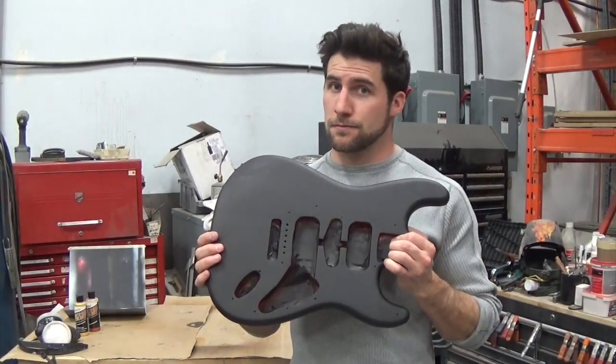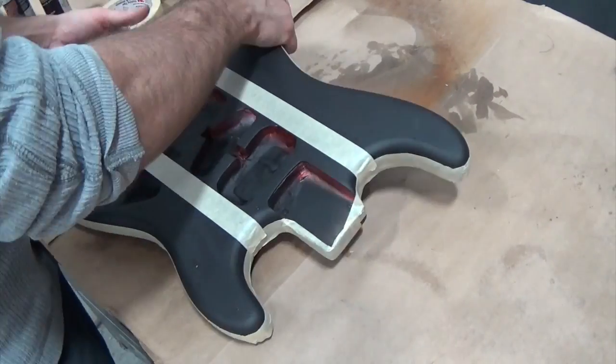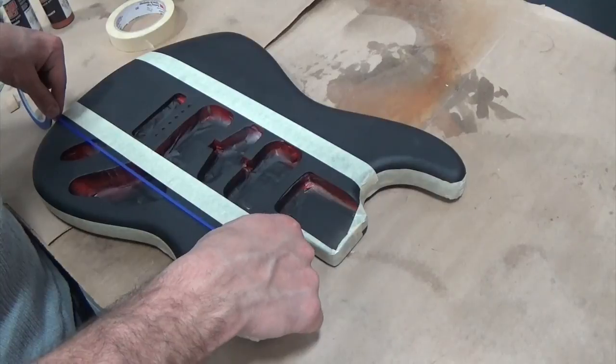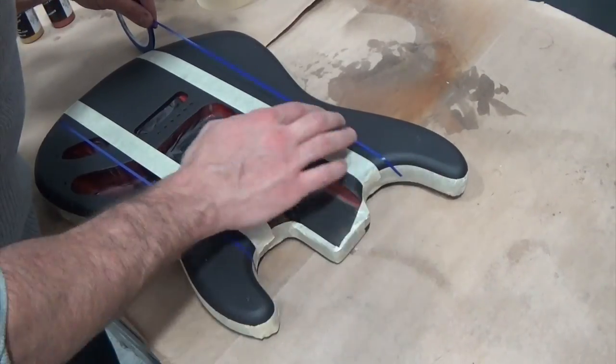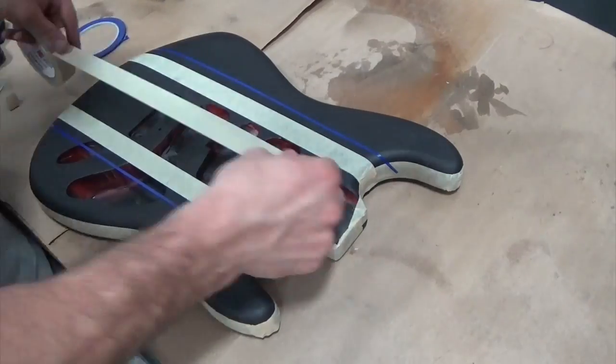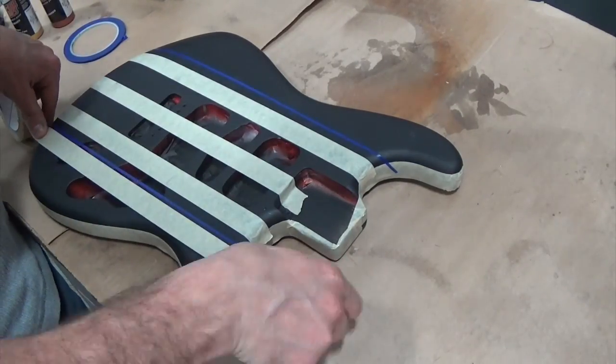Hey, what's up guys? Got this matte black guitar here that I'm gonna be using for some test paint jobs in videos in the future. Today I'm just gonna do a quick demo job with some metallic stripes, so you can see I'm just taping off some stripe pattern right now.